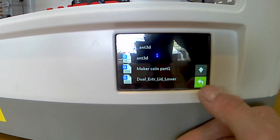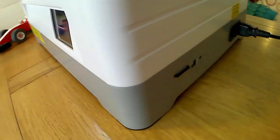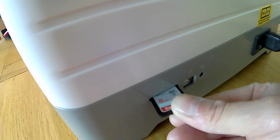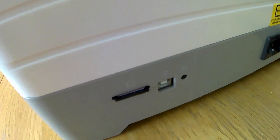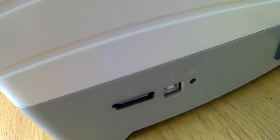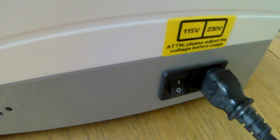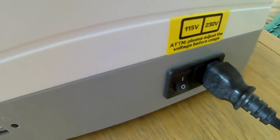There goes the dog, click-clacking away. As you come round the side here, you can see the external SD card slot, and you've got a USB slot there, the reset button, the on/off switch, and your normal power lead.